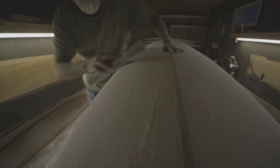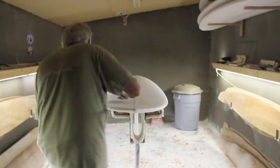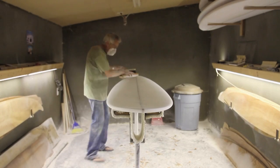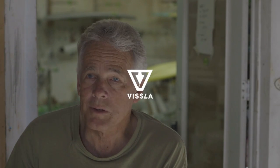I've blended the displacement hull style of board with the rocker and the outline of the Makaha-style boards from that era, and over time developed my own version of that style of board. It's a combination of those two elements, and that's what I'm building.